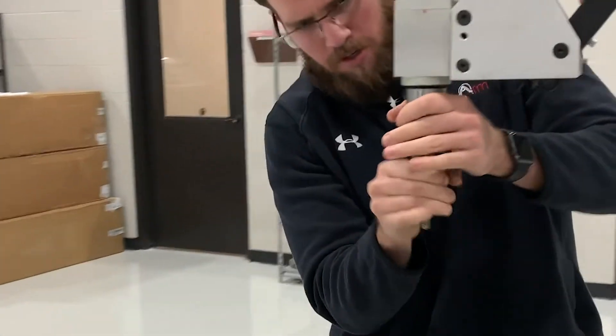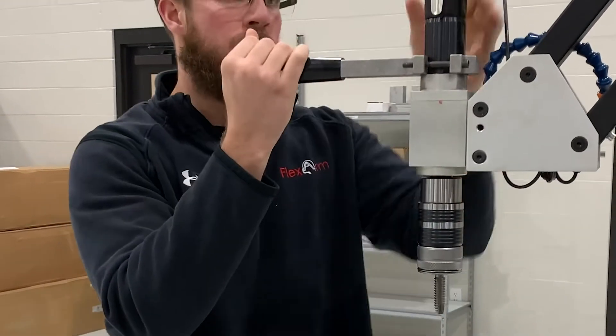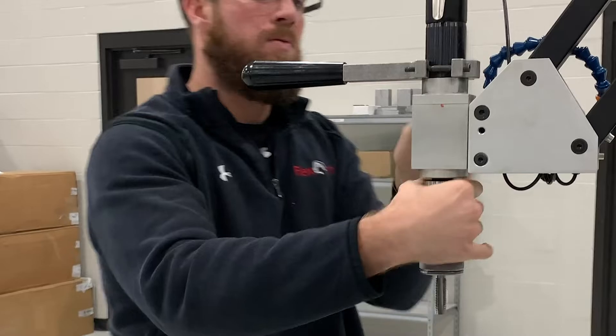On the R&R in low gear you're limited to 100 rpm, whereas on the GH24 you have independent control and can actually tap up to 500 rpm.